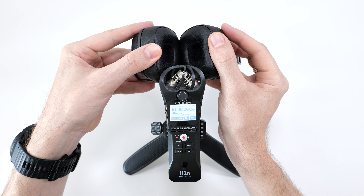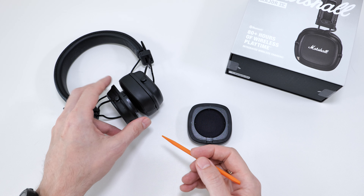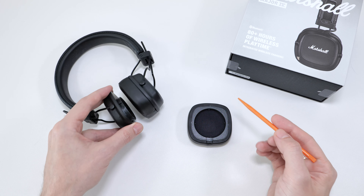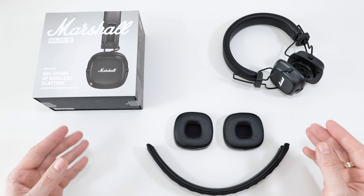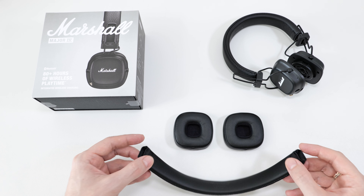So to summarize: if there's no guitar riff, or if the stickers with the serial numbers are absent or do not match, then it's best to avoid buying those headphones. The link for the original Marshall Major 4 and some accessories will be in the description below.